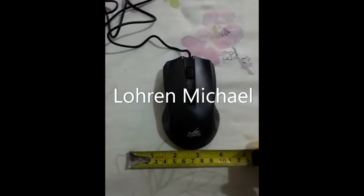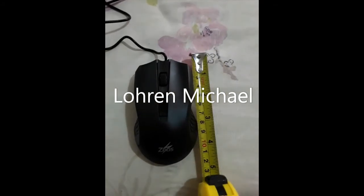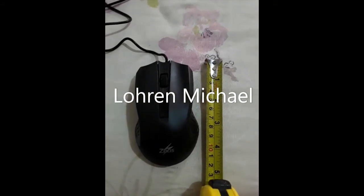The size of it — it's about 3 inches wide and about 5 inches long.